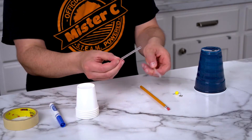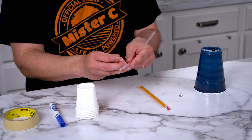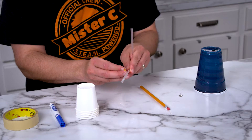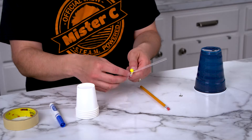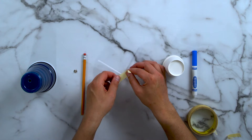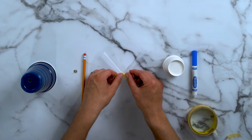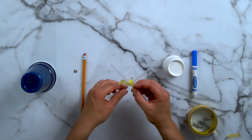First thing we're going to do is we're going to take our straws and we're going to push a hole straight through the center. We're going to squeeze it up and then put that through the second straw as well, through the center of it. I'm going to take a small piece of tape, put it over the pointy part, push it right over, and tape these in place.